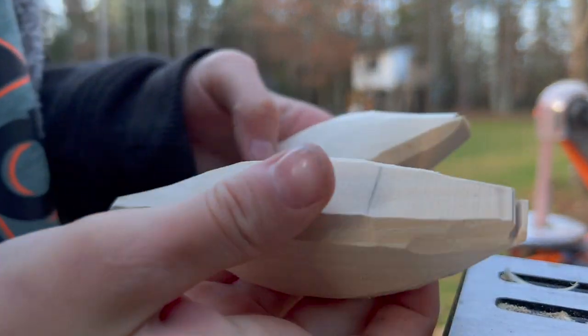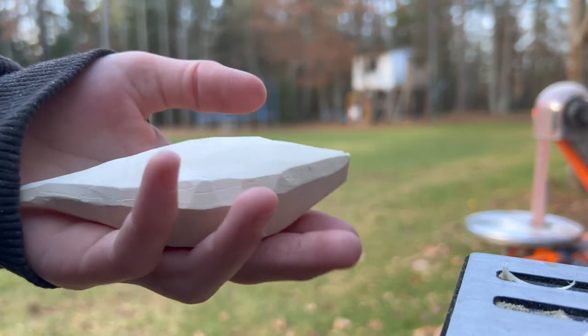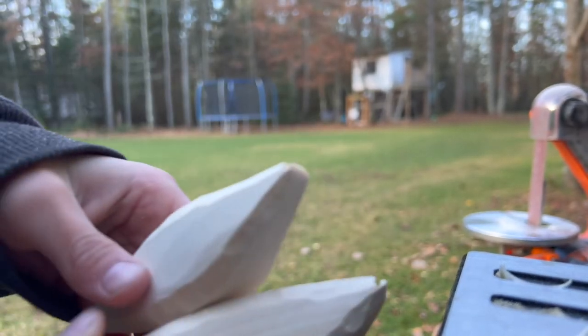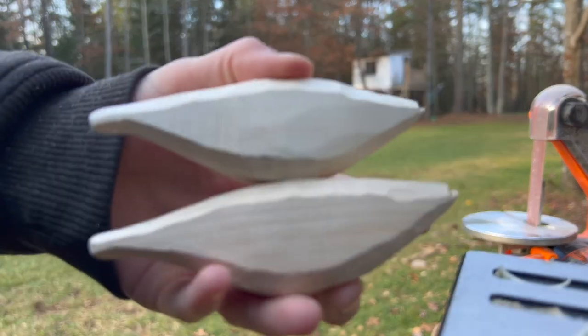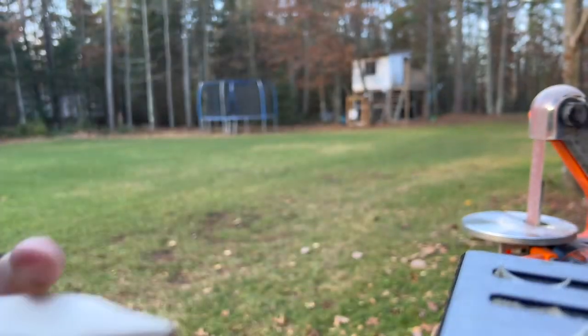The next part is going to be sanding, but right now my brother is in the shop and he's cleaning the shop, so that's why I have my tools outside. When he's done cleaning up the shop, I will go to my vice and we will get to hand sanding these baits.